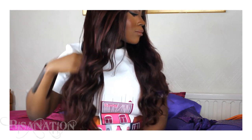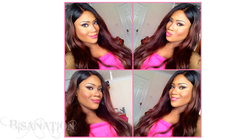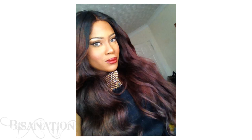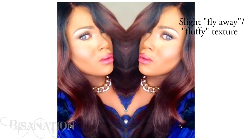It doesn't need moisturizing — I never have to moisturize it. It just has a nice natural gloss without being too shiny. I really like the shiny look, but this hair is quite light. It's hard to describe because it's very strong and silky but light at the same time.